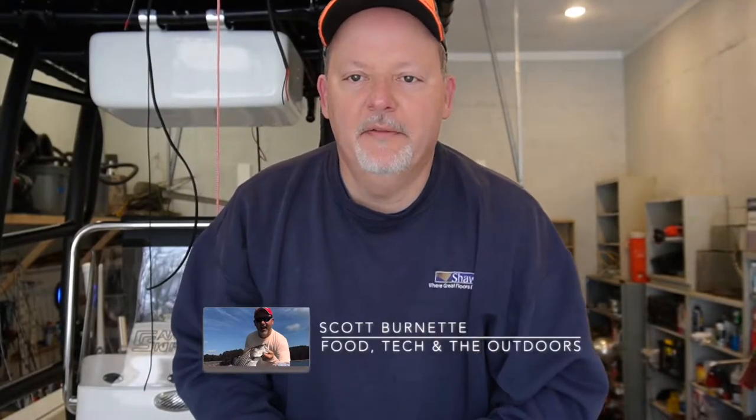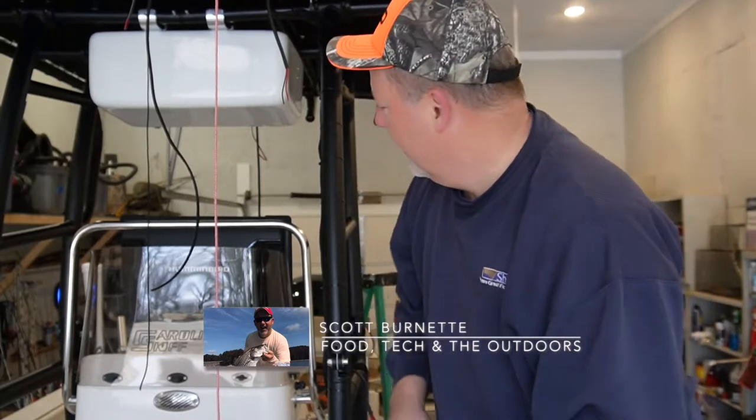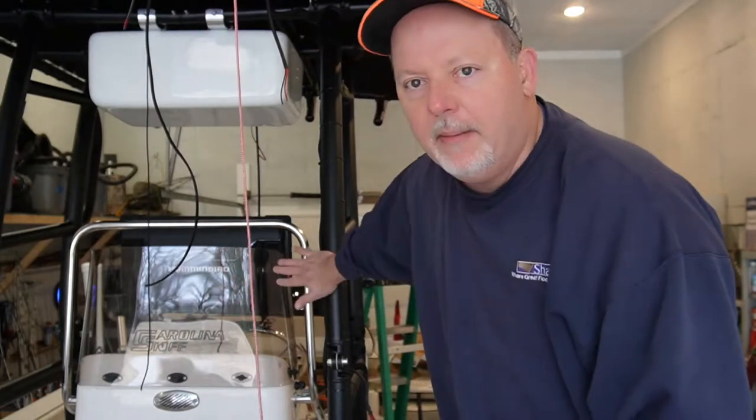Good morning everybody, Scott Burnett here. Welcome back to the channel and welcome back to another video. As you can tell I am in my brother's boat again and we're going to do part two of the boat rigging. We're going to finish up the t-top and finish up the wiring this morning, so y'all stay with us — I'll show you what we're doing.